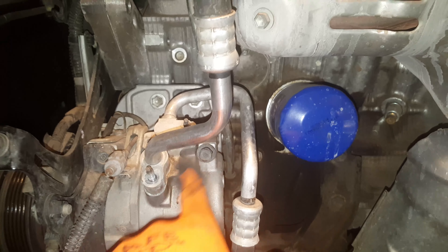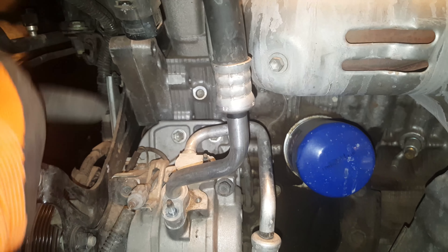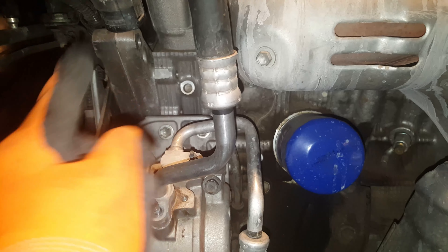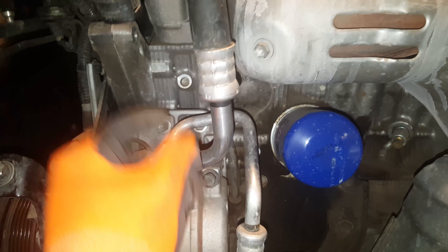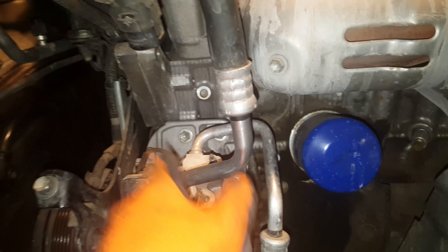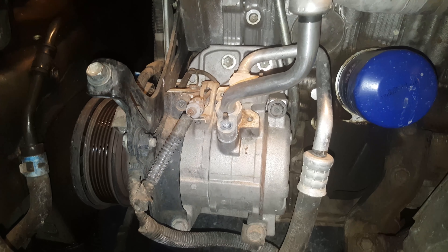The alternator is in this area right here — you would have to remove it to take off this AC line. So just remove the alternator, and then the serpentine belt is over here on this side. It's not too bad.